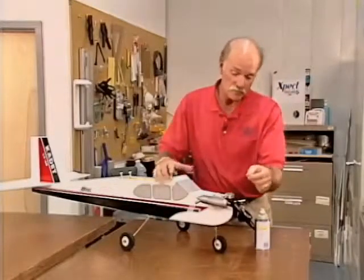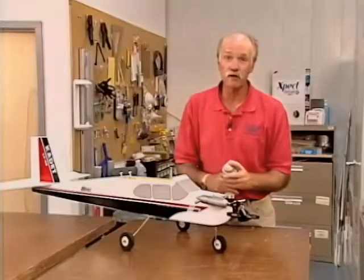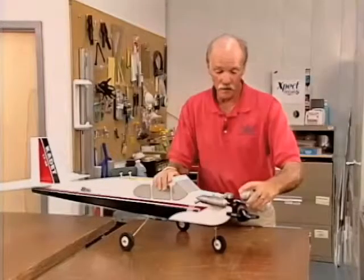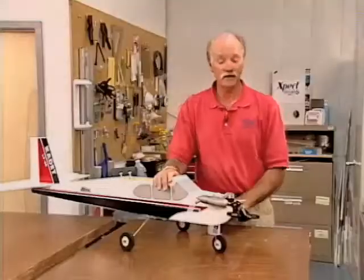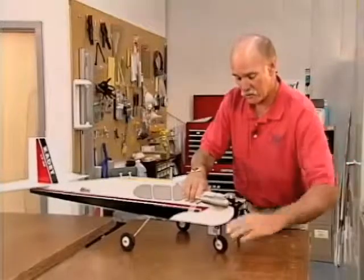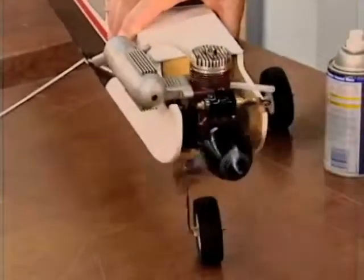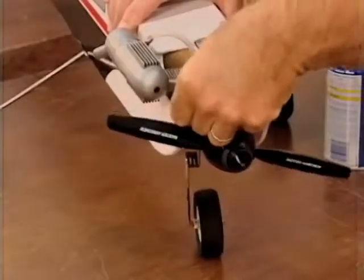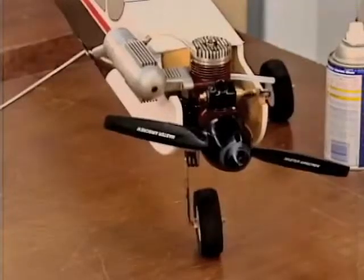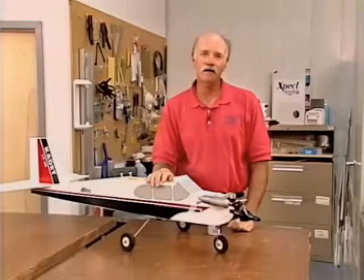The easiest way I've found is to open up your carburetor to maximum, then take your spray lubricant or squeeze bottle lubricant and give it a pretty good shot right down the carburetor. Then turn the engine over a few dozen times — if you have an electric starter, hit it for a few seconds — then close the carburetor. If you're just flying weekend to weekend, leave it about like that.